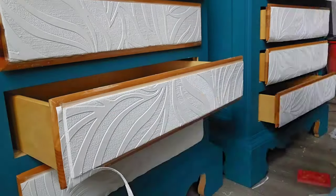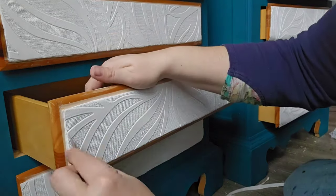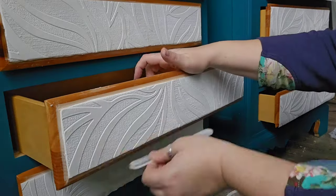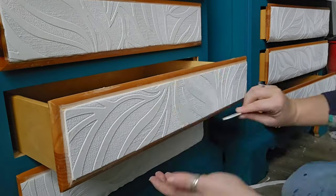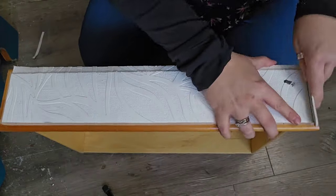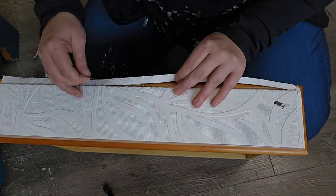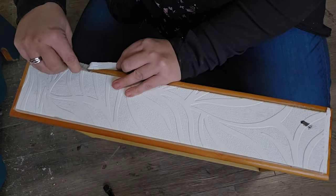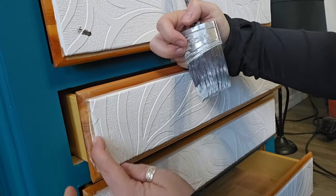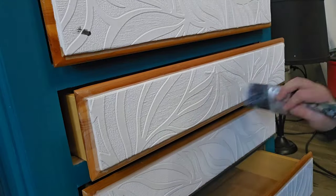I also use the nail file to score the edges, which makes it so that I can cut it seamlessly. The bottom drawer I just couldn't quite do it when it was in, so I had to take it out and that was a lot easier. Now that everything's cut, I'm going to go back with the Mod Podge and make sure all of those edges are completely down before I paint.